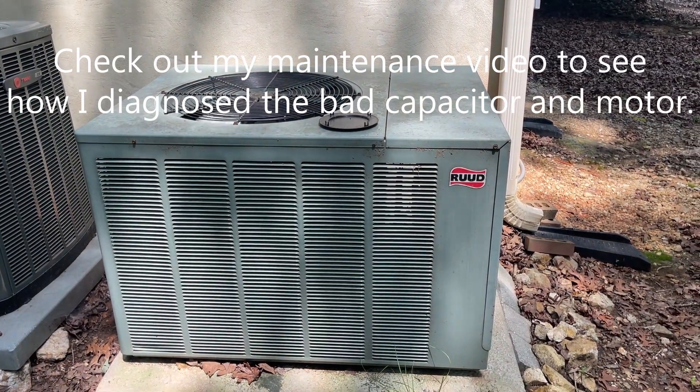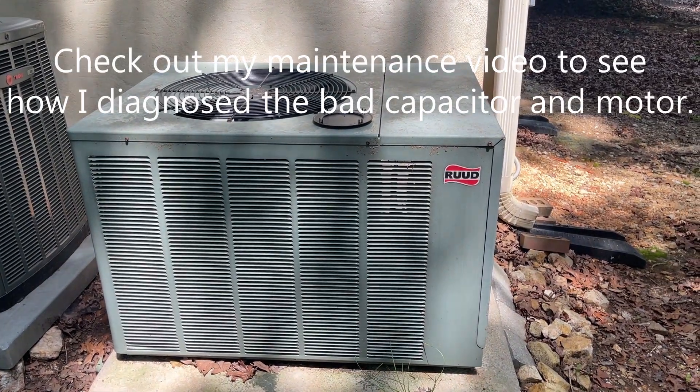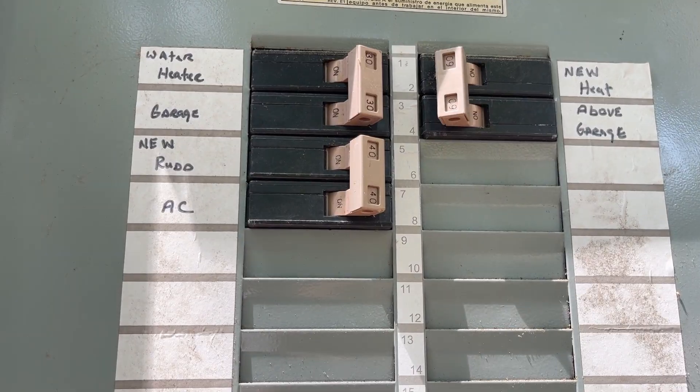In this video, I am going to change the condenser fan motor and capacitor in this roof heat pump. First, I will turn the power off.